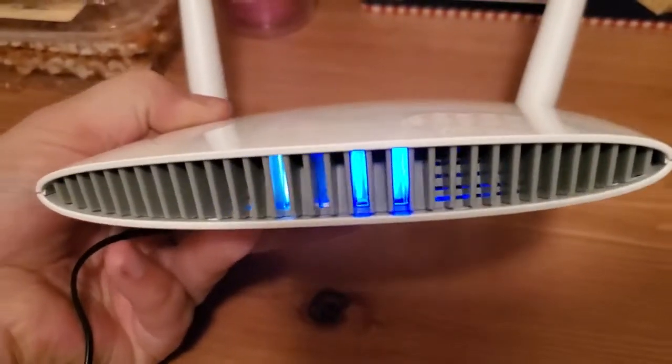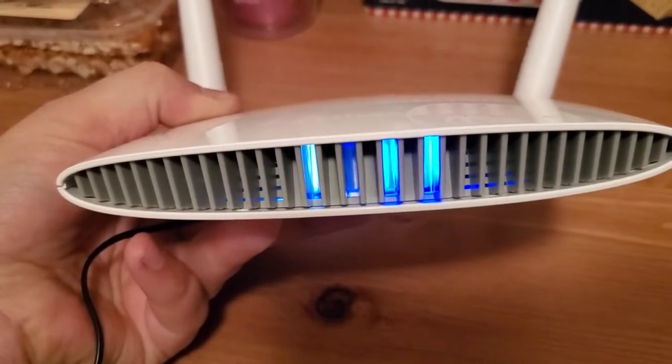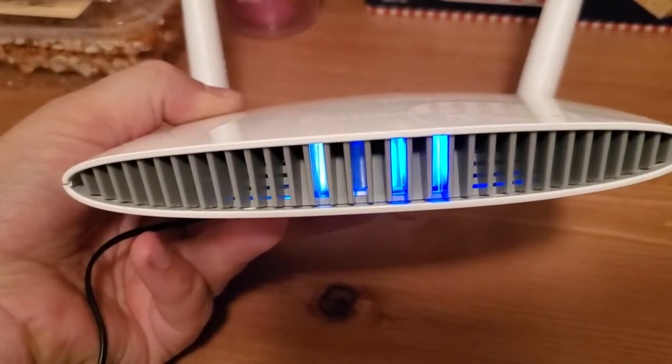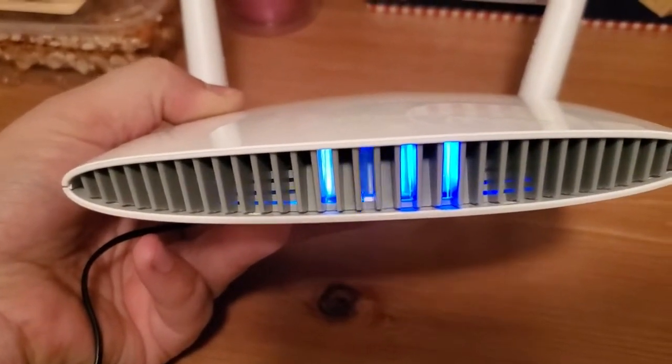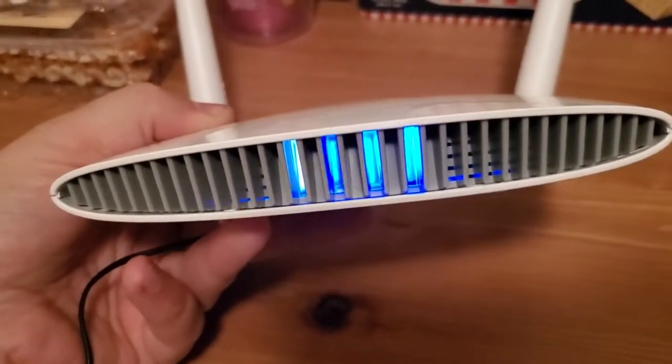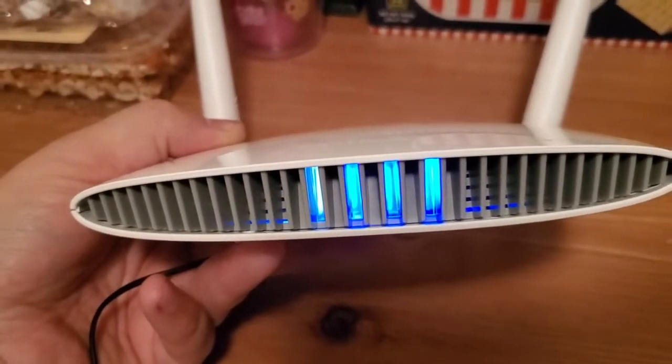Starting now — counting to about 10 seconds. You'll see it — now it's changing. So now I can let go of the button. That was about 10 seconds, so you just want to hold it down for at least 10 seconds.